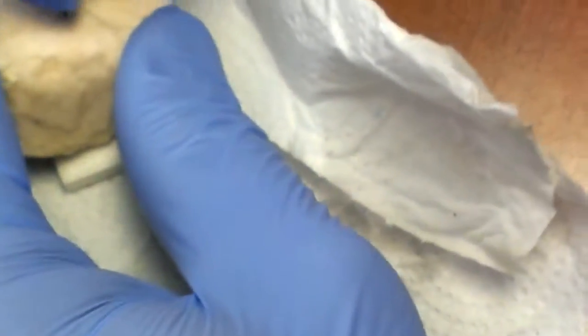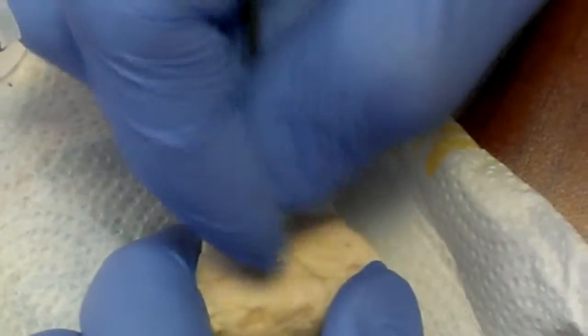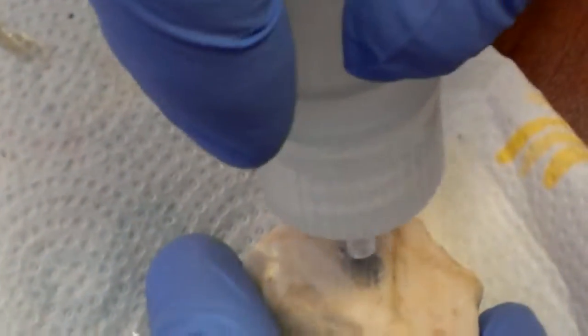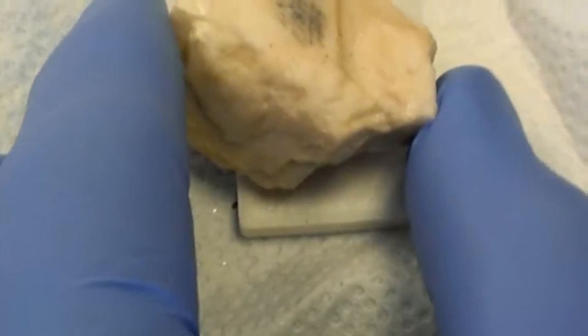So what if we got powder? Let's grab some of the powder. Why don't you try some of these little, like this. Seeing how much of that is going to be the iron that's going to react. Let's see. Very light fizzing, that's about it.